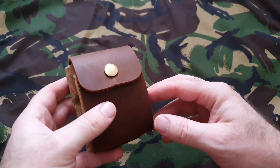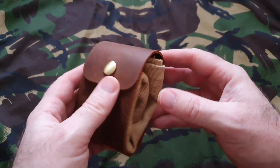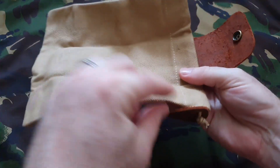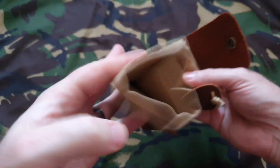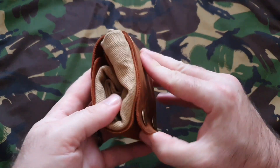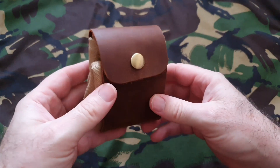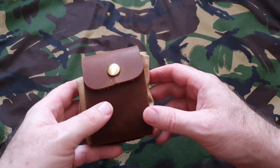As always, I'll have links to it in the description down below. But you can also make something like this yourself — it wouldn't be that difficult. At the end of the day, it's just a simple drawstring sack stitched on three sides, attached to a flap that has an extra bit to go over a belt. So it might be worth using as inspiration for something to make. You could also use these as gifts for people interested in the outdoors.